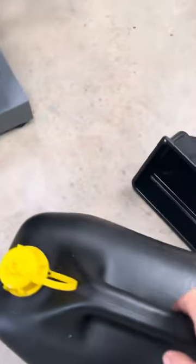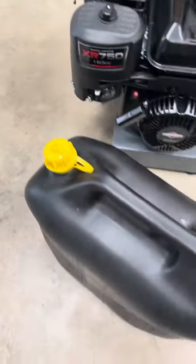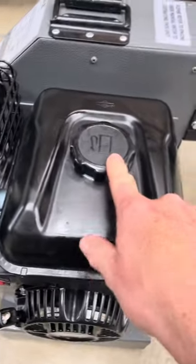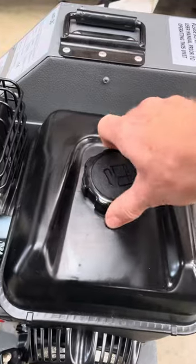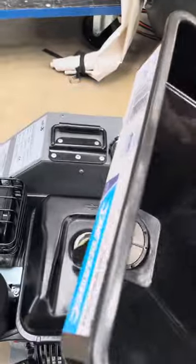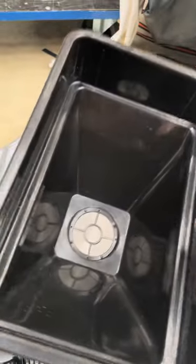Also provided is a canister of petrol and a funnel. The fuel goes in here, simply twist this, put it to one side, and use the funnel to put the fuel in.